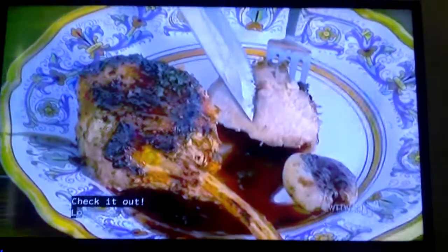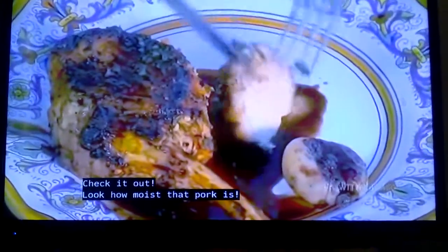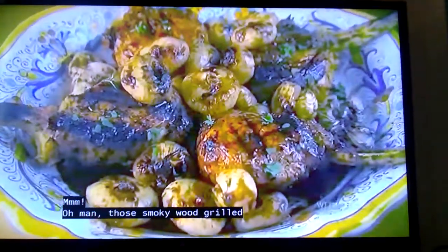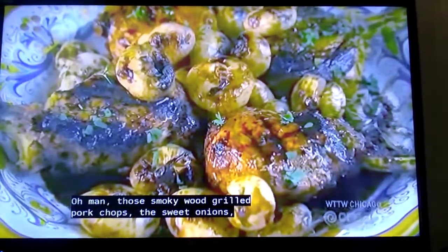Check it out — look how moist that pork is! Those smoky wood-grilled pork chops and the sweet onions — this is amazing!